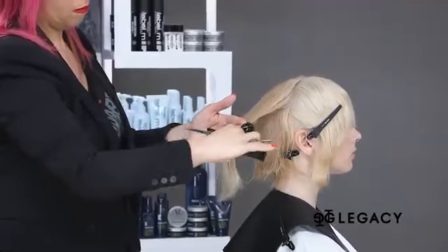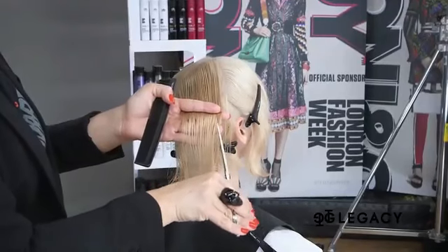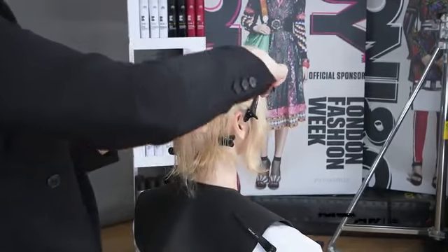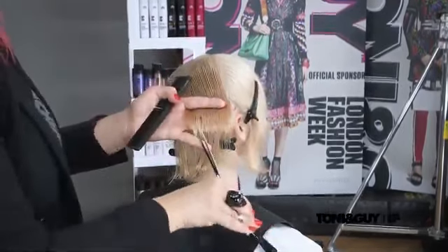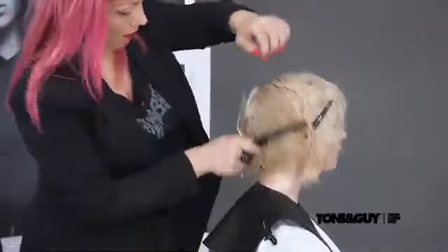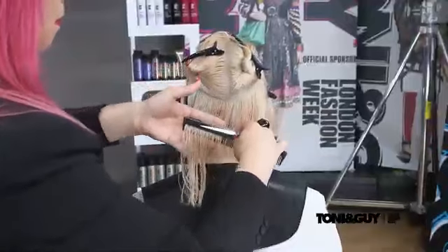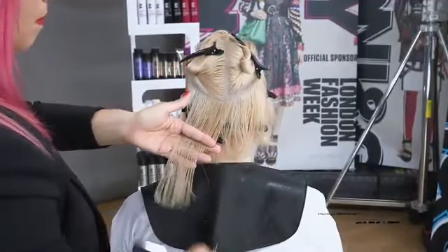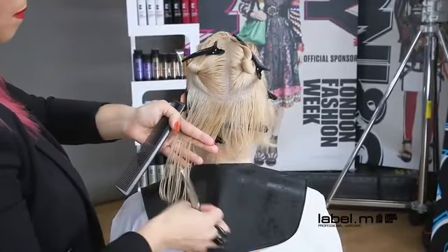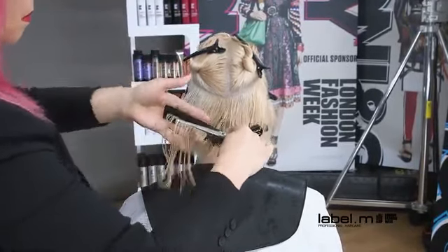To add more body and softness to the shape, the last section is cut at a higher elevation. The hair is visually checked. The same technique is repeated on the opposite side, working with the same elevation and distribution until the teardrop section is completed.